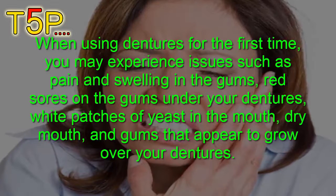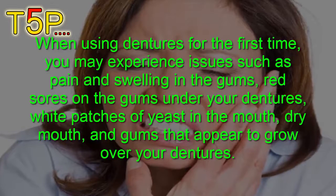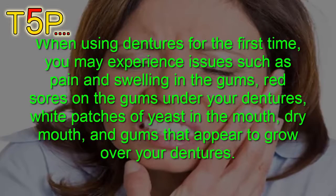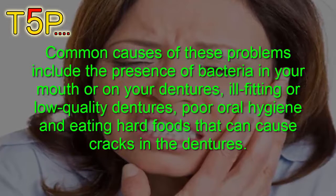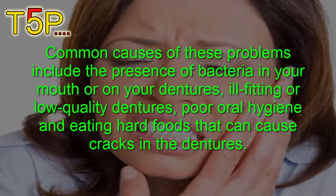You may experience issues like pain and swelling in the gums, red sores on the gums under your denture, white patches of yeast in the mouth, dry mouth, and gums that appear to grow over your denture. Common causes of these problems include the presence of bacteria in your mouth or on your dentures, ill-fitting or low-quality dentures, and poor oral hygiene.